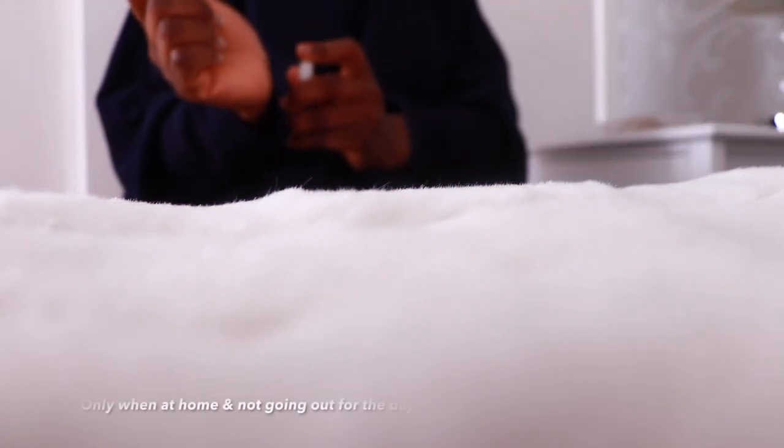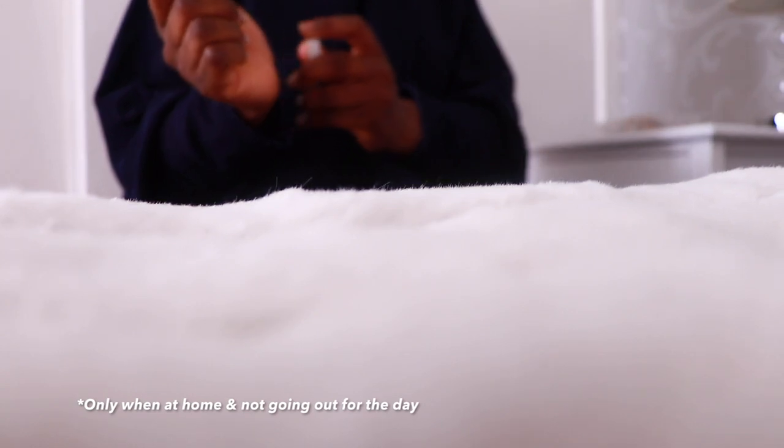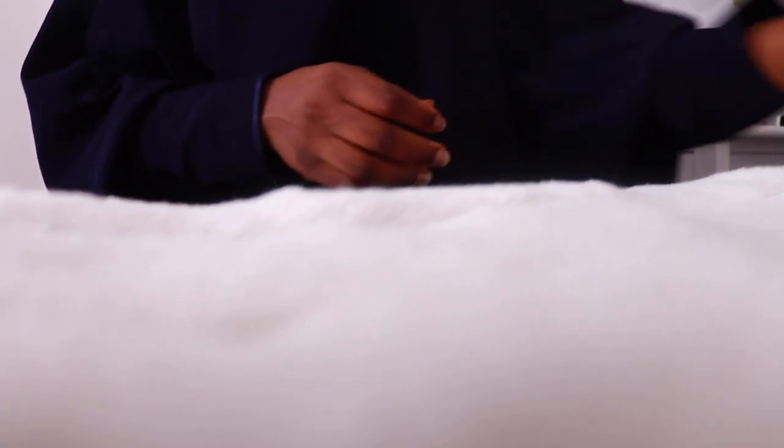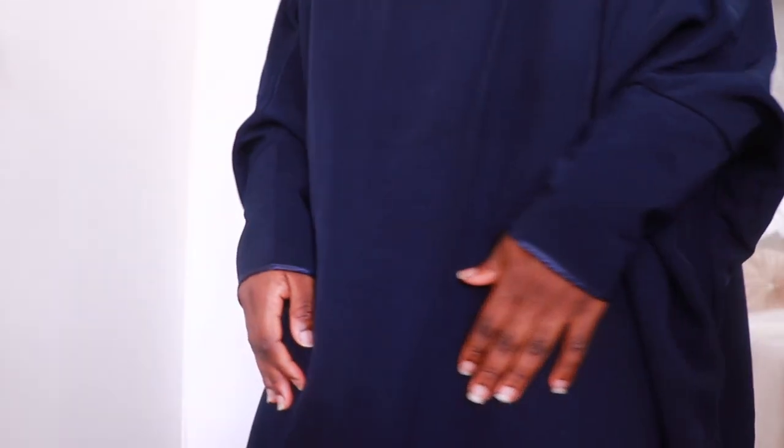Since I am going to be at home, I am going to put my perfume on. I'm trying the Coco Chanel at the moment and I do like it, so we'll see if it ends up in my collection. Just another quick look for those of you who love to see me wearing jilbab — this is my outfit for today.